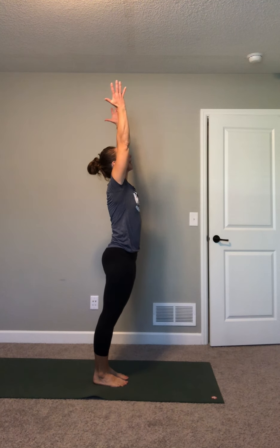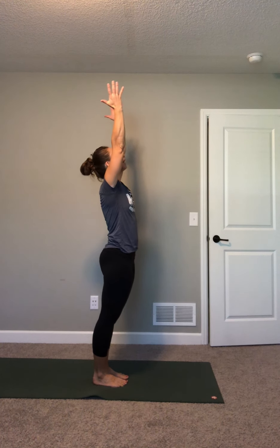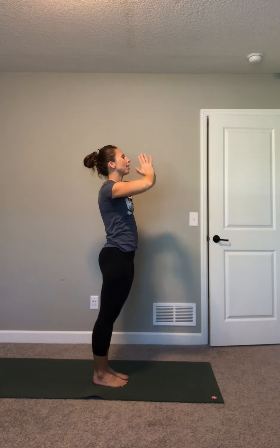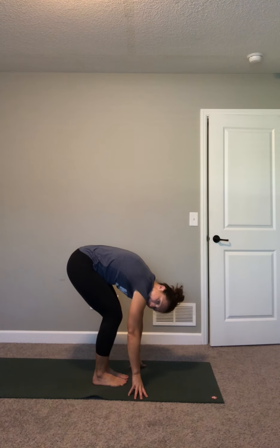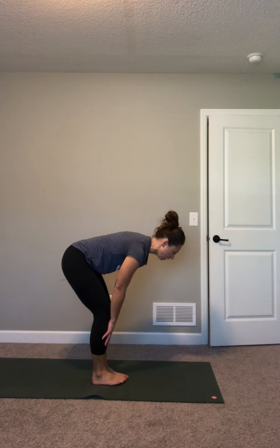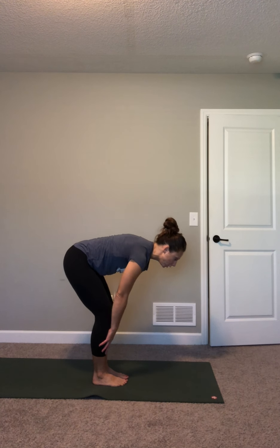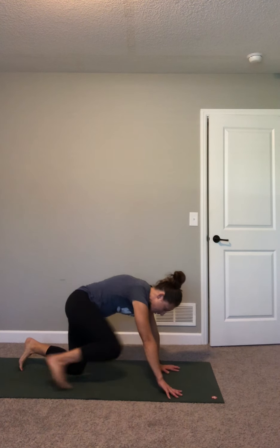Reach your arms up over your head, little back bend. Exhale, hands together. Inhale, reach your arms up, little back bend. Exhale, hands together, forward fold — let your back round, relax your head. Inhale, lift up partway, flat back. Exhale, this time put your hands on the floor and come down to a hands and knees position.